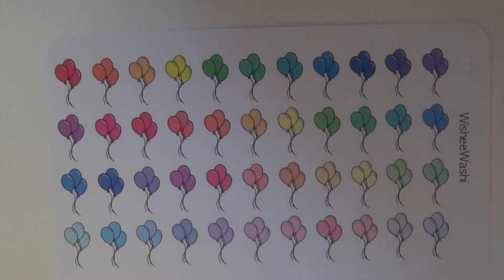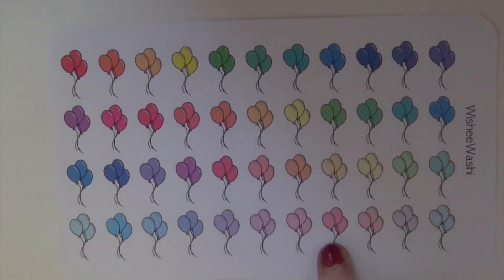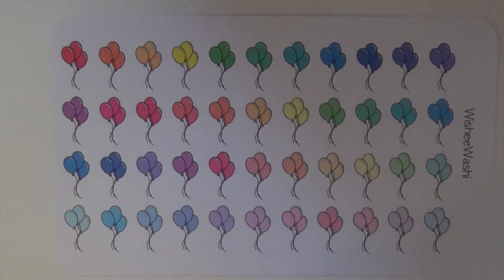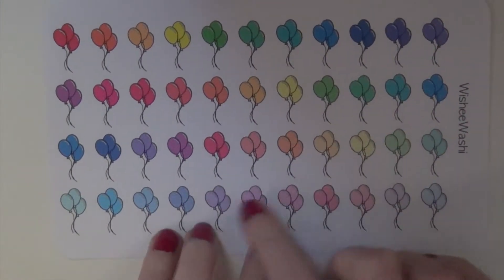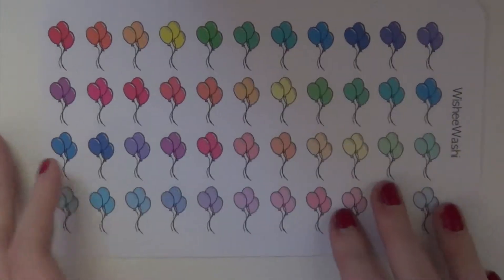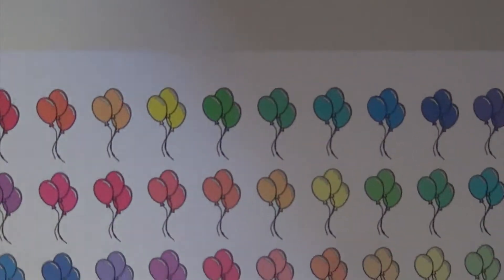She also sent me these little balloon stickers, and you get your brights and your pastels. I think these are really nice in your monthly spread, or even at the top of your weekly spread to mark people's birthdays or maybe parties you have. And I love these so much — I think they're so cute.